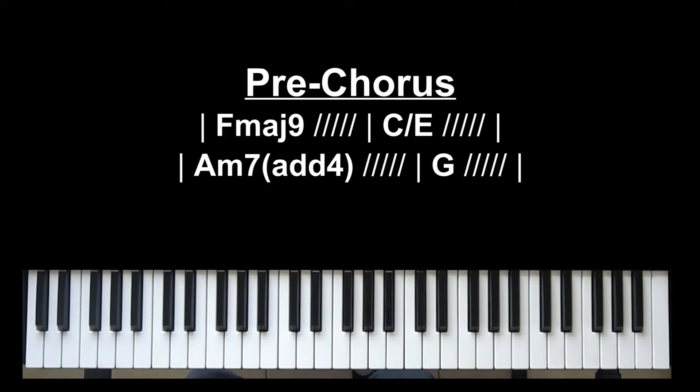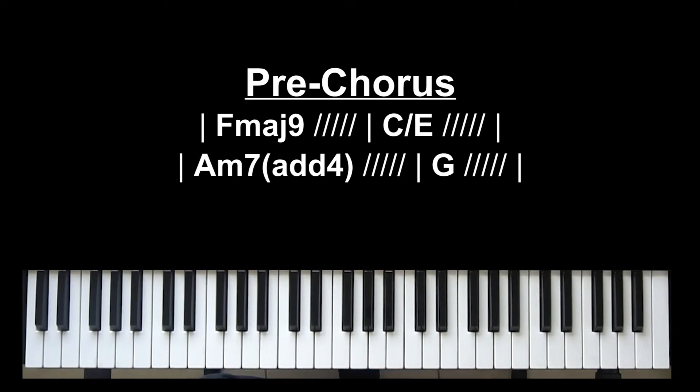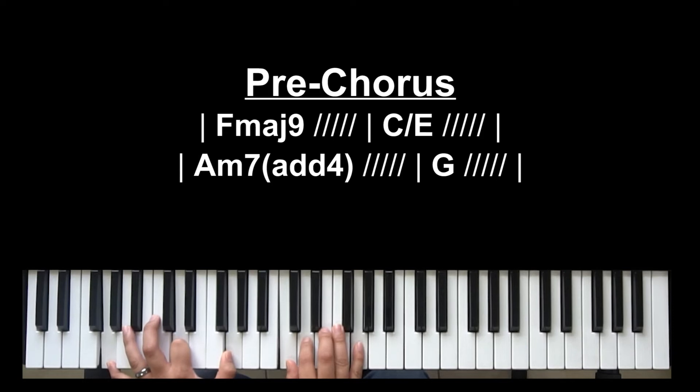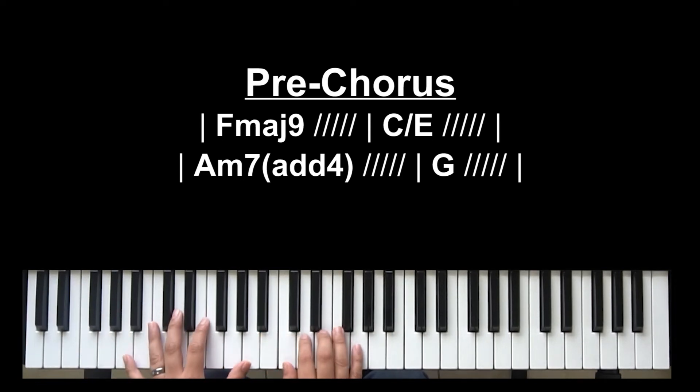The pre-chorus is very neat because on that first F major 9 — if you remember how I did it for the verse — the melody goes to a really high note and then comes down the F major 9: A, G, E, C. 'And it was all so simple.' Very beautiful, very mature in that melody. I really enjoy the song because of it.